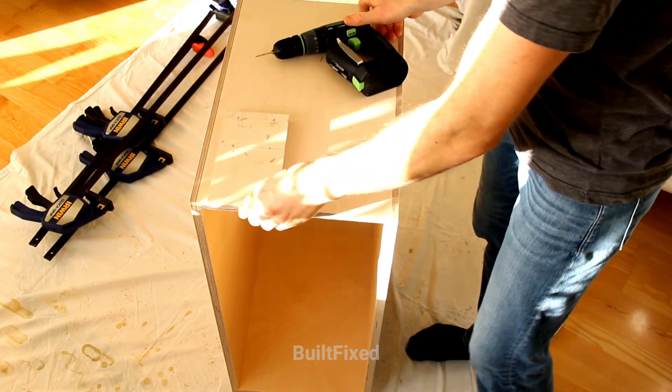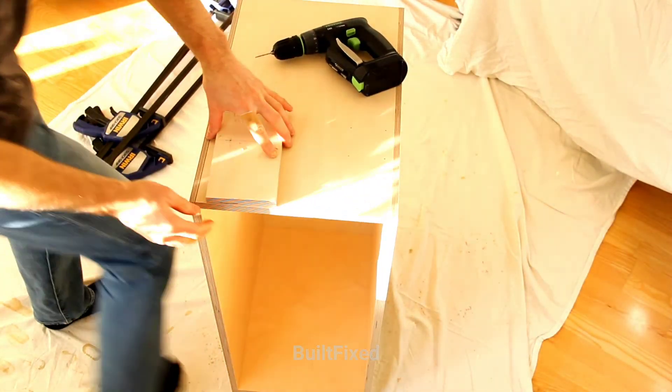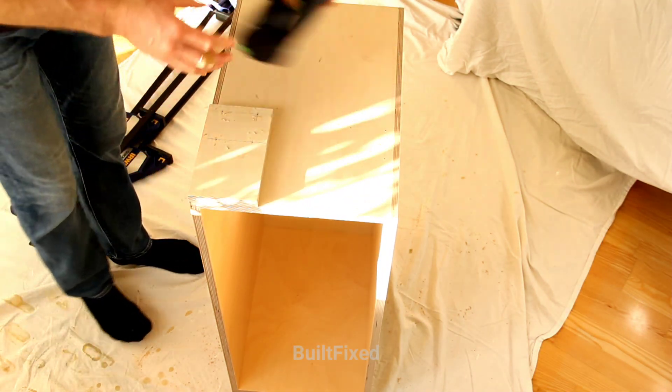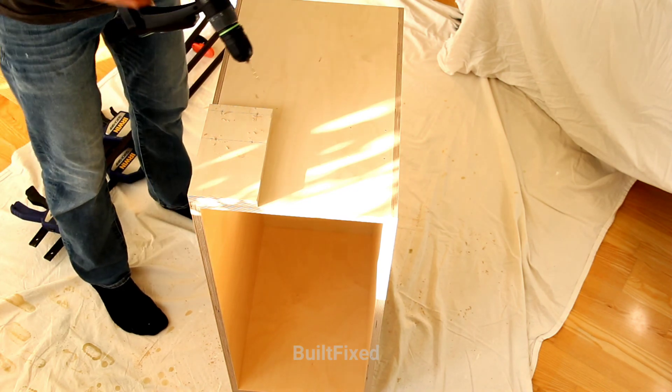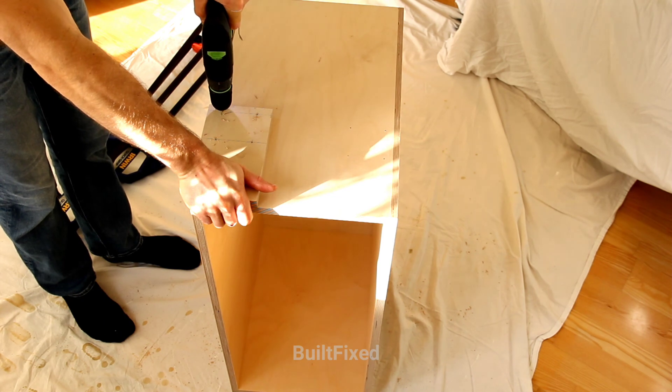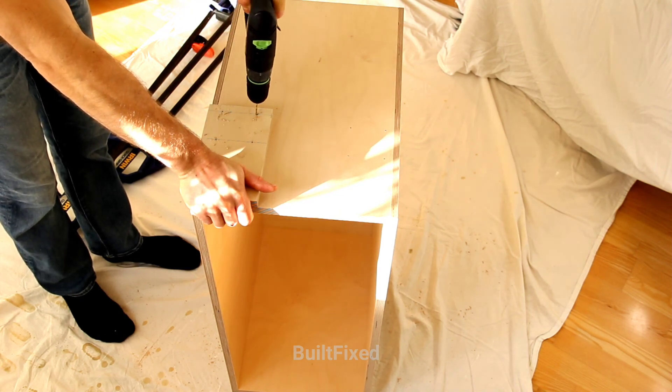Here I have the drill bit in the chuck set exactly so that it won't poke through my cabinet, and now I'm using this template to mark out the locations for the feet.